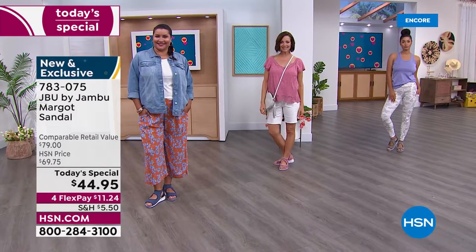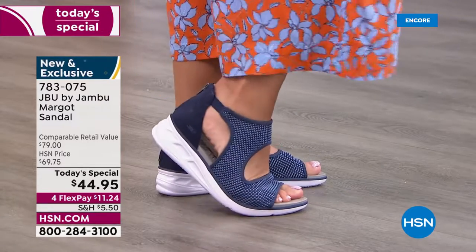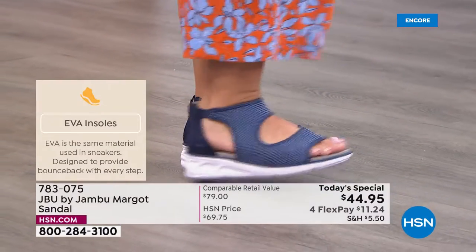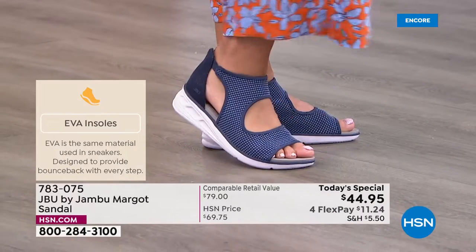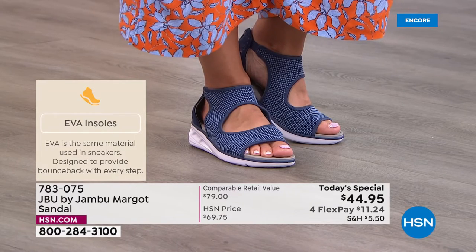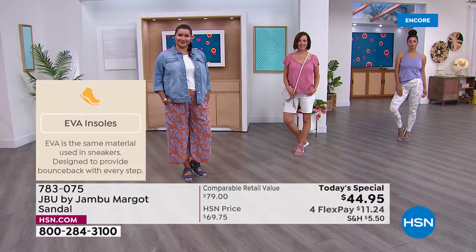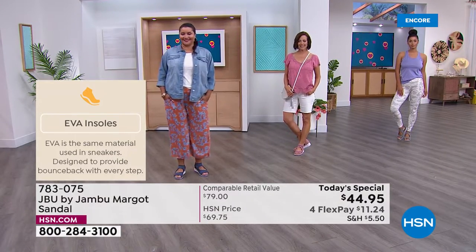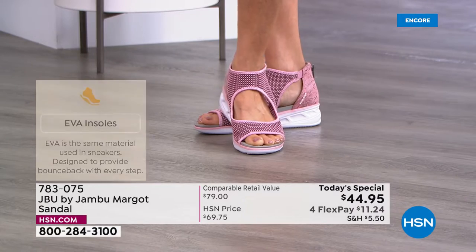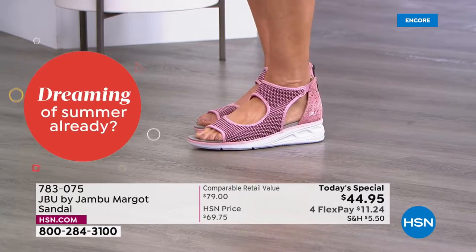This insole and outsole is EVA — many of you will feel it and it will remind you of an athletic shoe. It's meant to give you that bounce back and that lightweight nature so it doesn't feel heavy on your foot. You will not experience that heaviness at all with the Margo. Plus the inside of the insole is suede-like so you can get a good grip with your toes and get a really good feel.